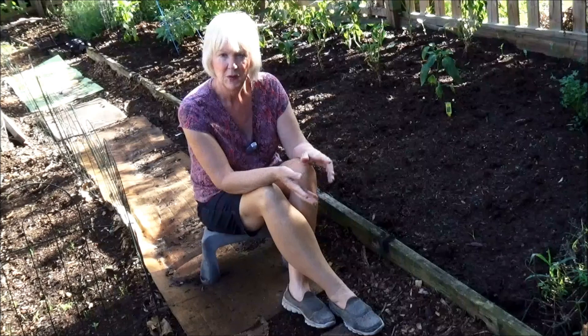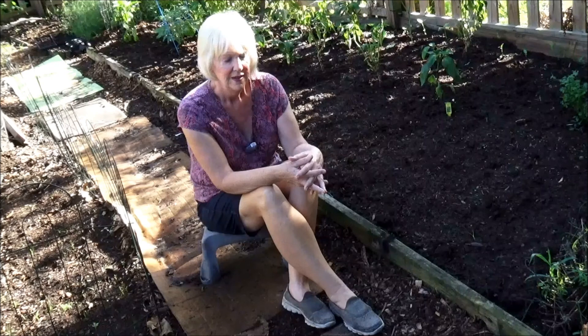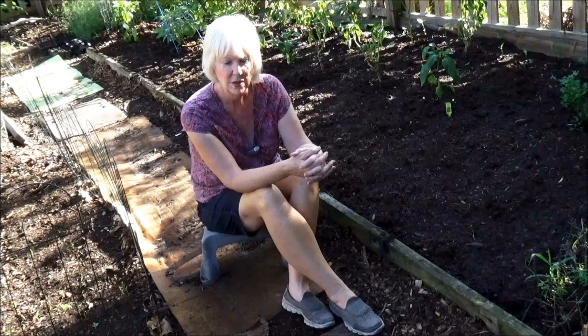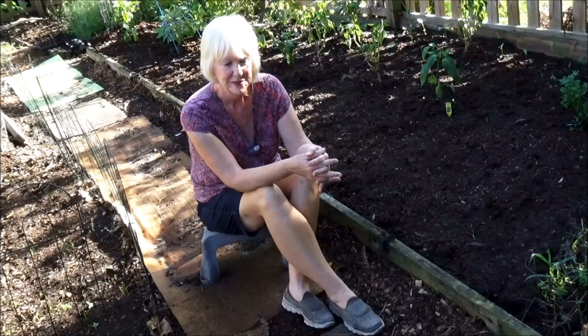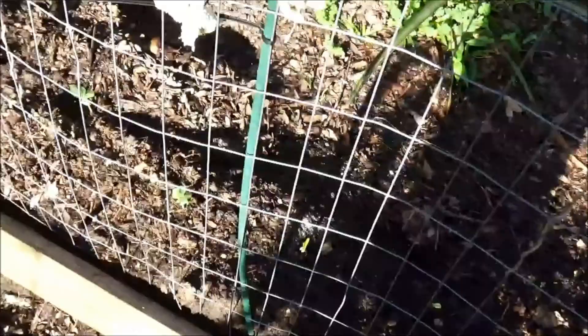When I moved them this time, I noticed that there was hardly any root ball left at all. I had been putting a shade cloth over them because every time the sun would come out they would wilt, and even with the shade cloth it wasn't helping. So when I dug them up, there was hardly any root. I hated to throw them away because they've been trying to hang on for so long, so I put them over here. We'll see what happens - it's not quite as sunny and the soil is really, really good, so I'm hoping they'll be able to hang in there.